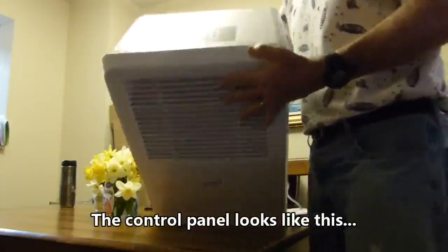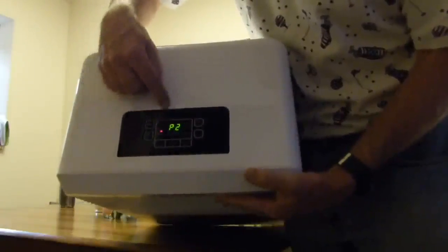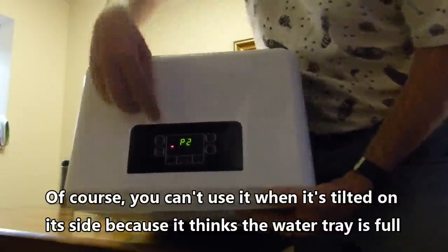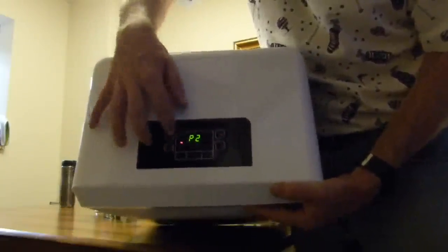Control panel looks like this. Of course, you can't actually use it when it's tilted on its side because it thinks the water is full. But all the buttons are up here.